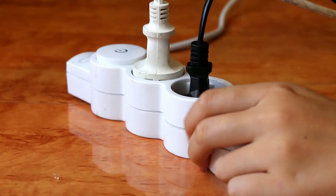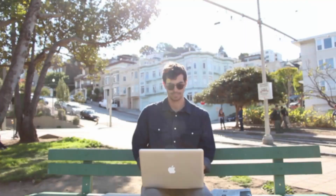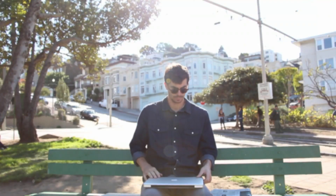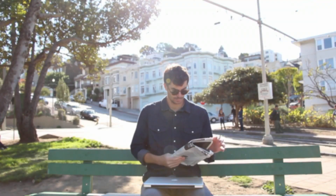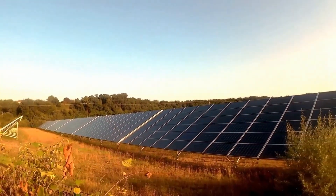There are times when we face power outages when we have some important work to carry out online. Your home wifi does not run when there is no power in your house. To fix that issue, we will use the power of the sun to power our wifi. Let's get started.